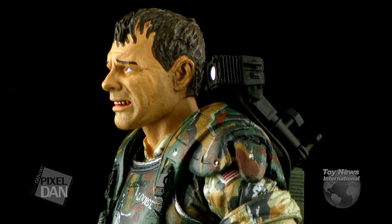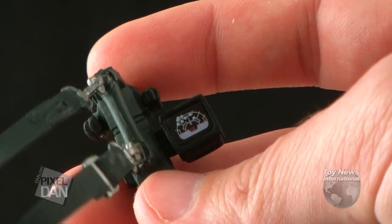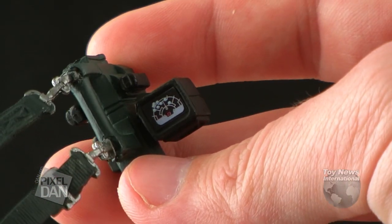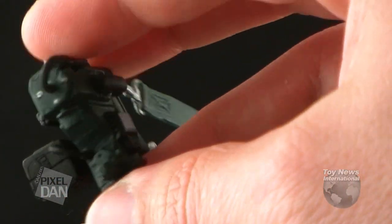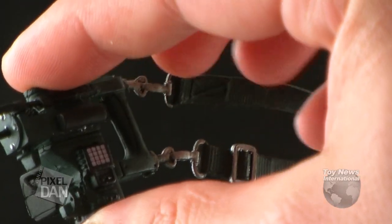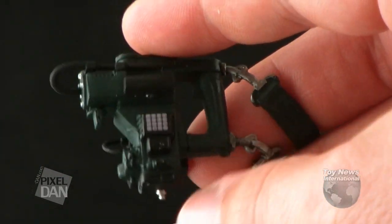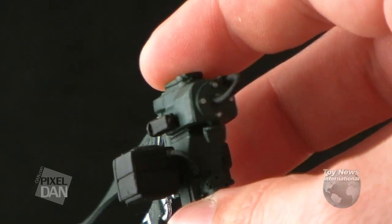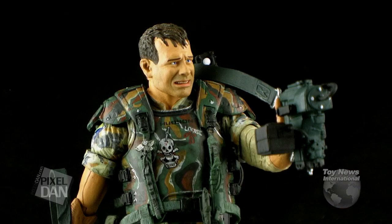As far as his other accessories go, these are both handheld ones. First up, we've got the cool little alien tracking device. It's got a handle on it so you can hold it in his hand, and it's even got a cool little screen with a nice decal that shows the little red dot — which is Hudson's position — and all the other little blue dots around, which would be other people or maybe the aliens creeping in. Lots of great little painted details on there — little buttons on the side and everything. It can fit in his hand on that handle, or it's also got a strap so you can strap it to his shoulder if you want to.